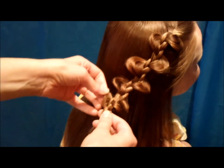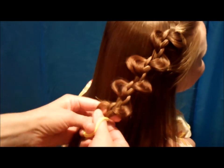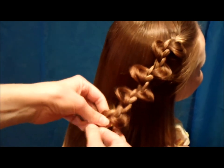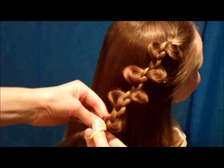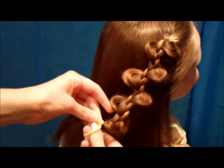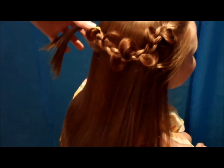Once you get down to the bottom, you can just tie it off. As you can see, it just makes a fun looking braid. And then I am going to make another one just the same way on the other side, and then I'm going to tie them together in the back.